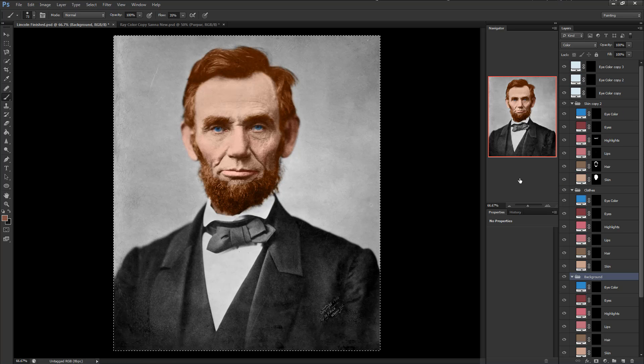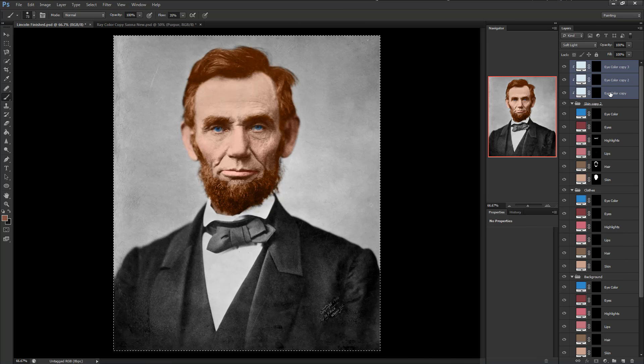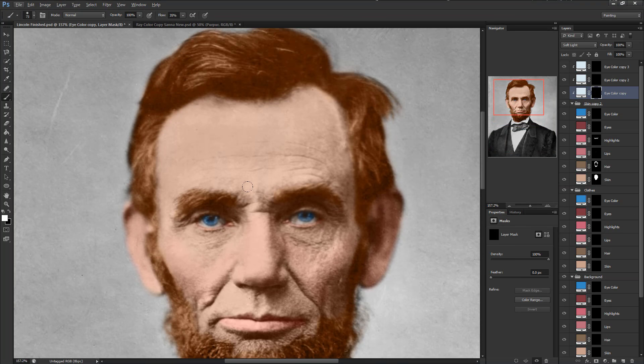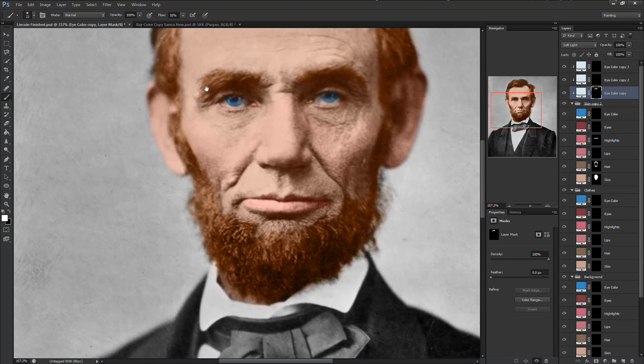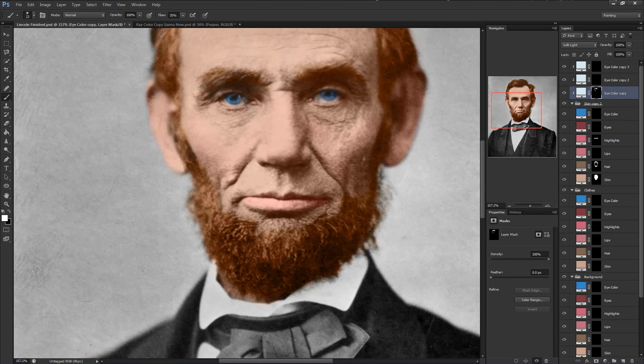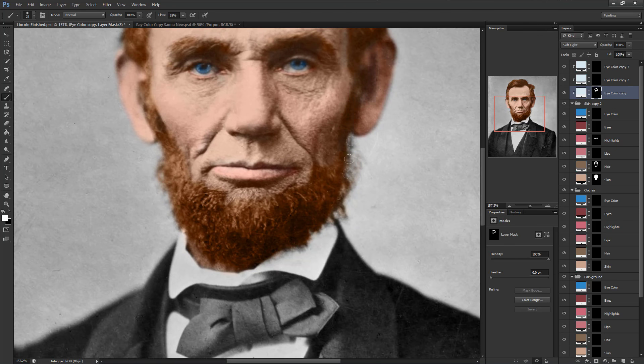Now that we have all that set up, we need to begin shading. We have three shading layers clipped to our skin group. The bottom one will cover all the shadowy areas. The middle one will cover the whole area if necessary, and the top one will add more blue into the shadowy areas. All this creates a realistic feel because we're adding in the effect of light on a human face. You know how shadows are blue — especially very blue during the summer? That's kind of what we're doing here: mimicking the effects of light.